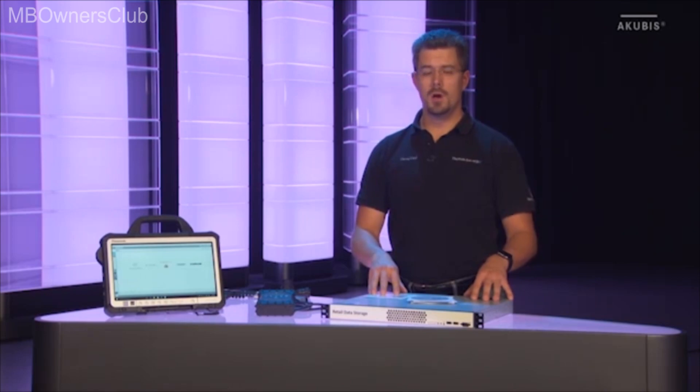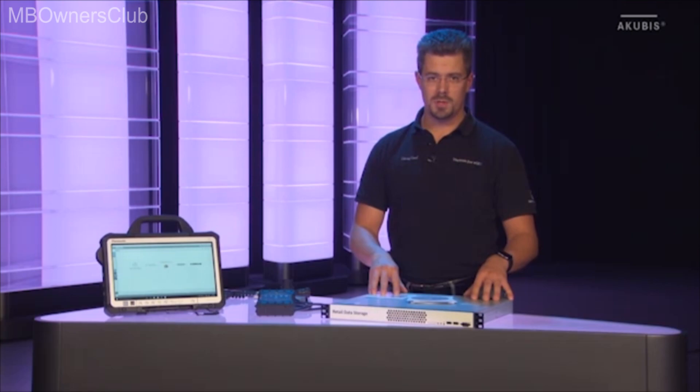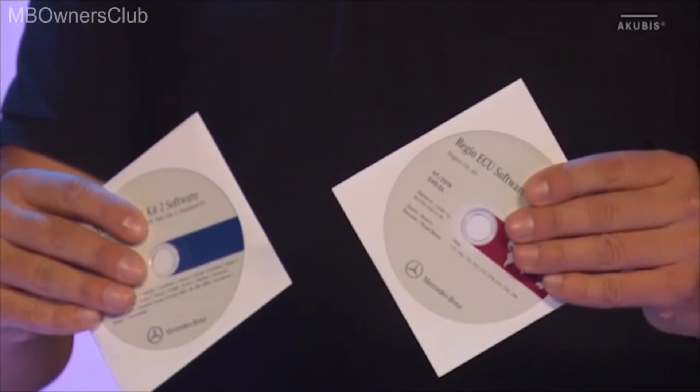The retail data storage is now used as a memory for diagnosis updates, for Regio DVDs, and digital operating instructions, so you no longer need to use media such as Blu-rays or DVDs.